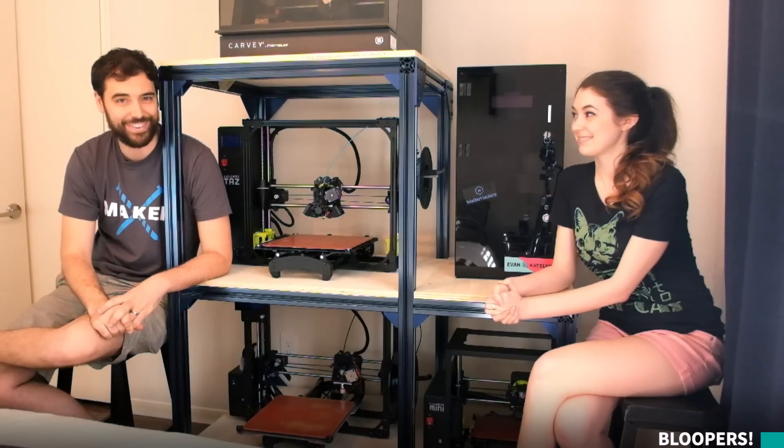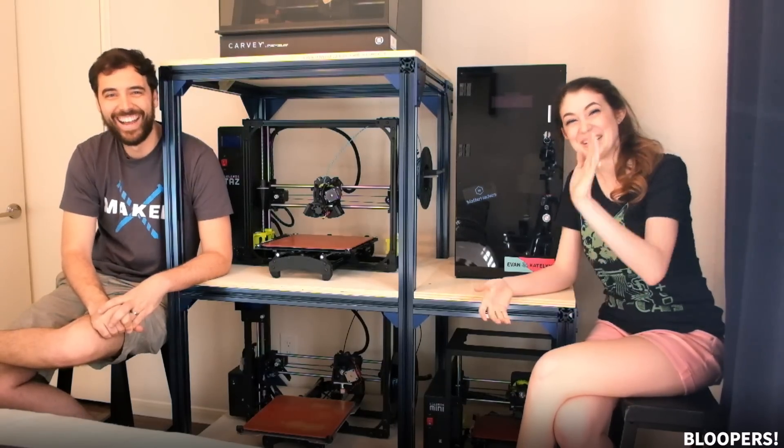Where you'll also find sneak peeks, bonus things, mini vlogs. Hope to see you over there. Bye!